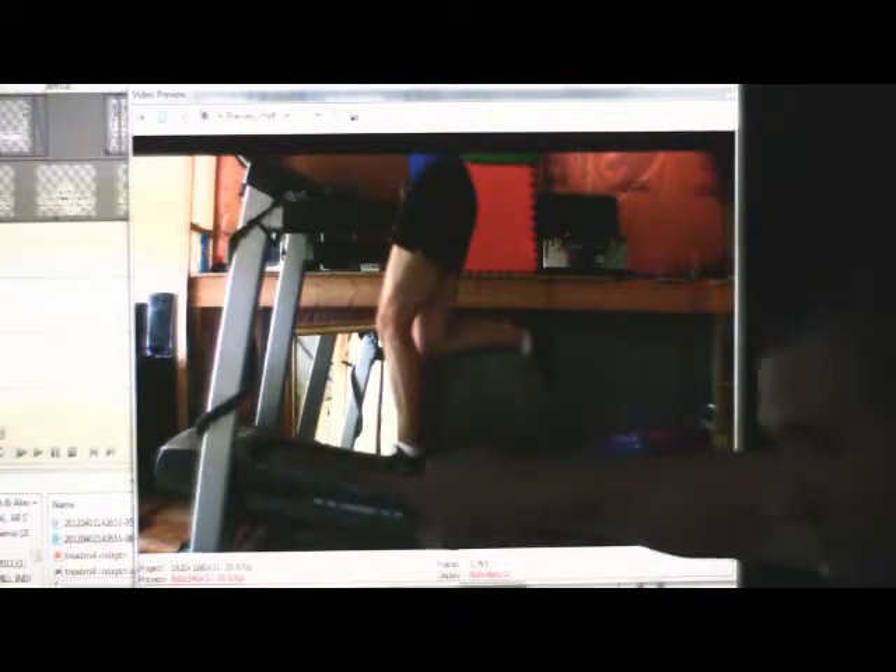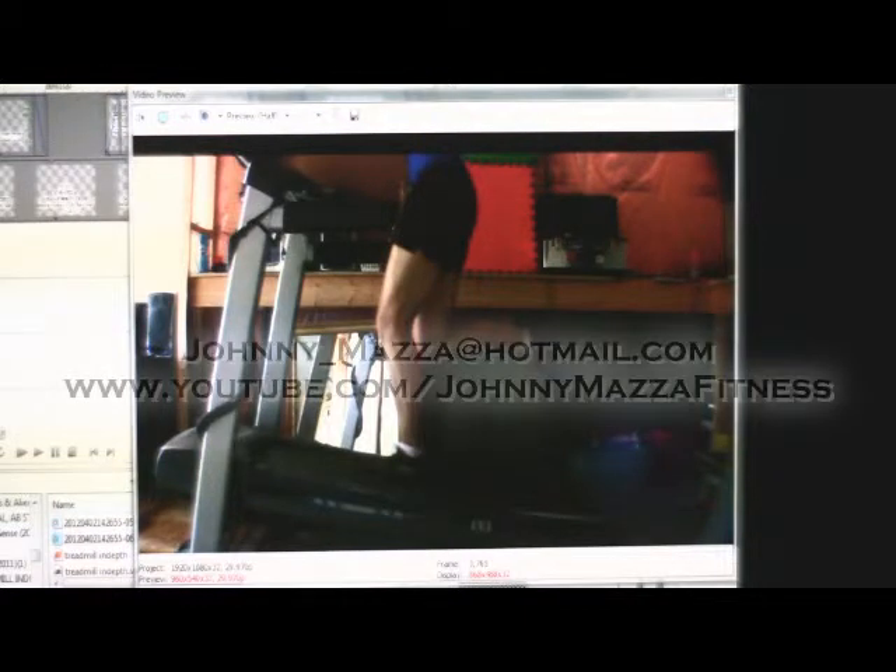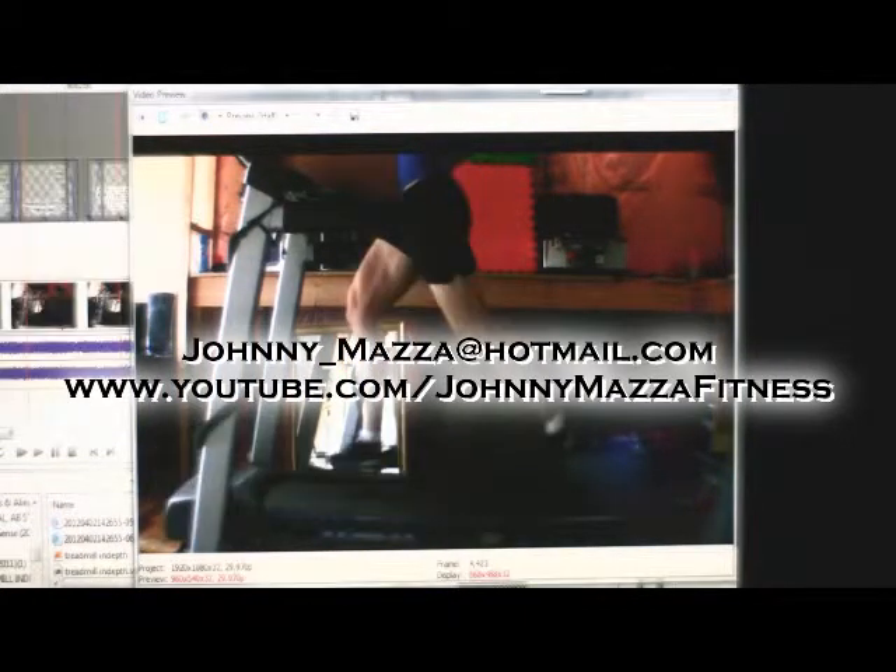The problem with the treadmill is it's not a natural running stride. This belt is whipping your foot back — that doesn't happen in the real world, which is why we advocate running in the real world. This is a perfect illustration.